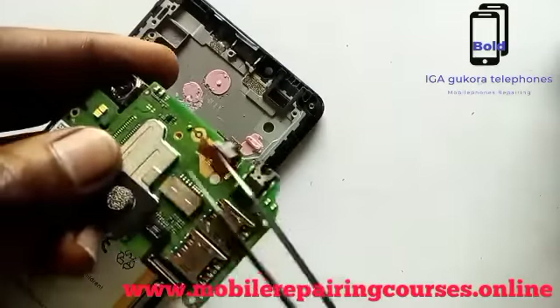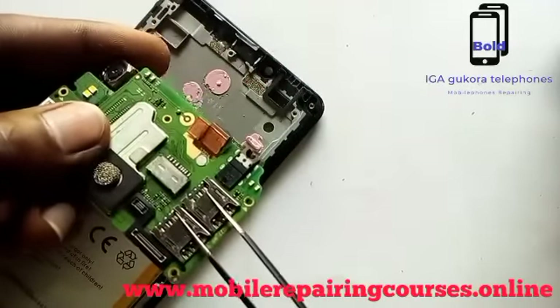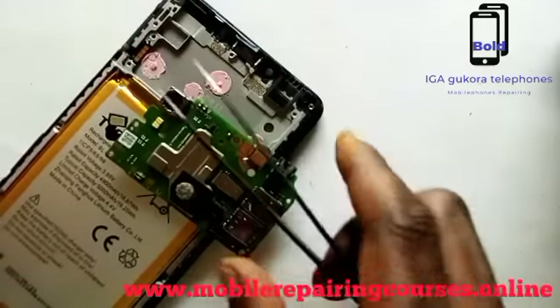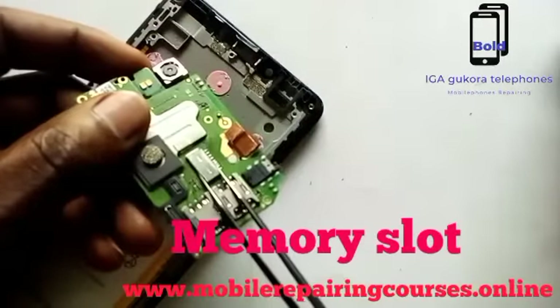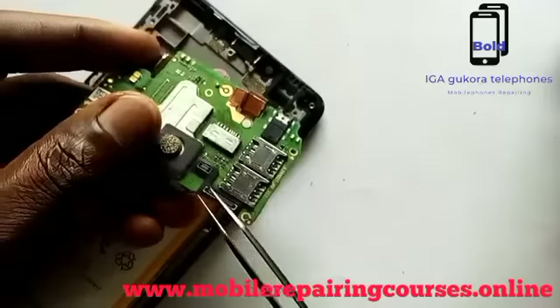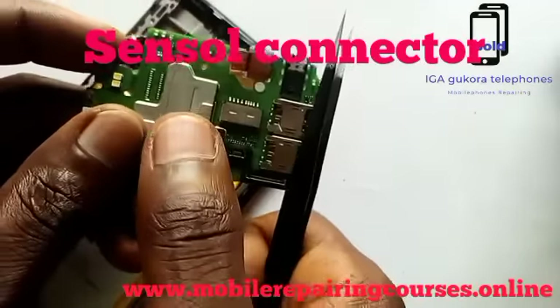That is the back camera. That is the SIM card slots — here, the SIM card slots. Memory card slots, where we put the memory. And here is the sensor connector.